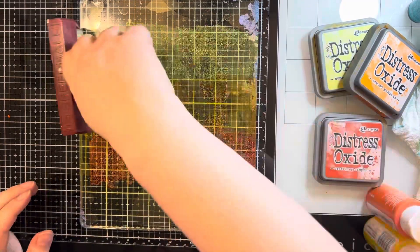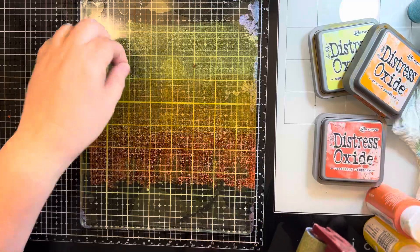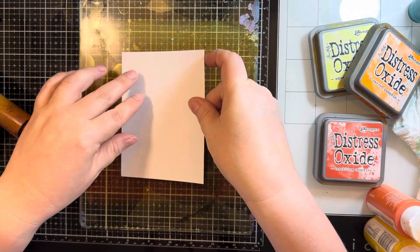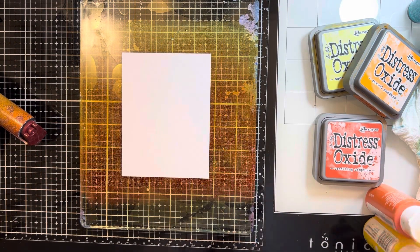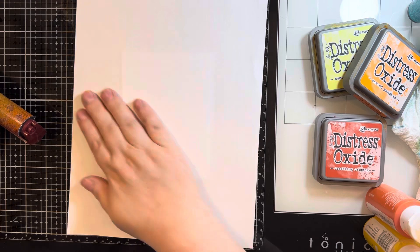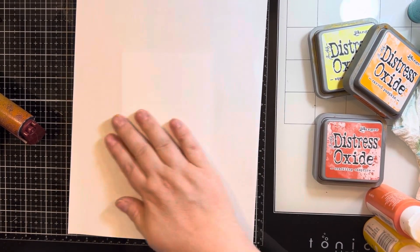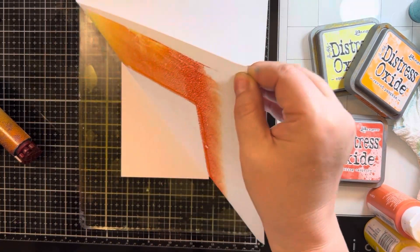Those were the criteria she gave me. So I have my jelly plate here and I am using Distress Oxides. This background isn't actually used for the card today — I end up using another background, which we'll get to in a second. The colors I used were Squeeze Lemonade, Carved Pumpkin, and Crackling Campfire.